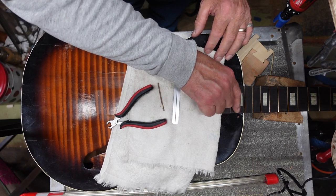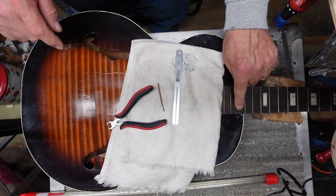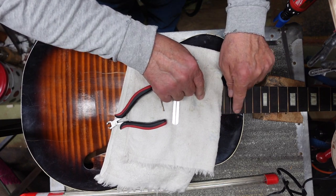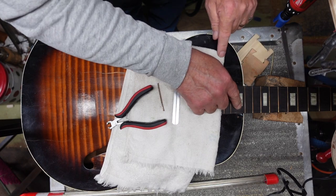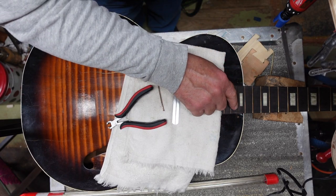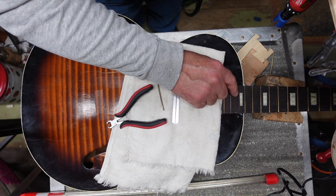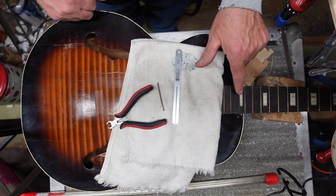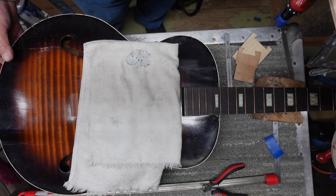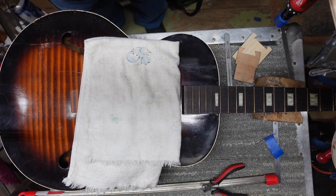The fret is out. You'll notice it has a little bit of a radius to it. Most importantly, there is some blowout here and I want to put some glue on that fairly quickly so I don't lose material. We are going to drill a couple of holes right here to access the neck pocket.